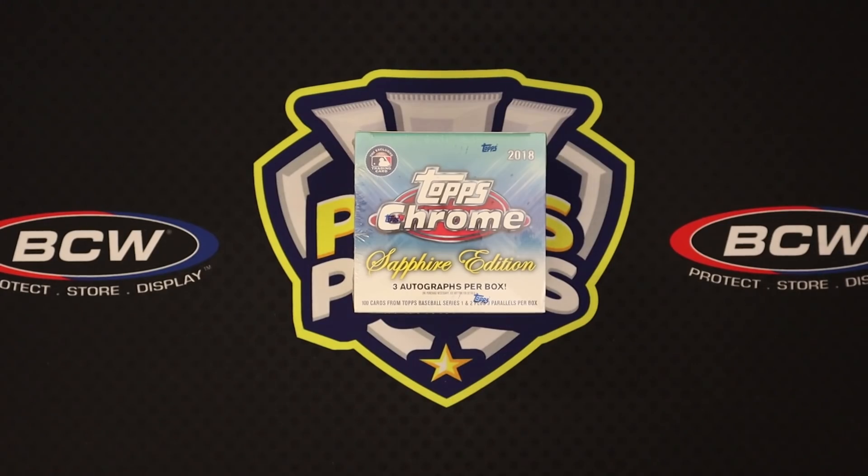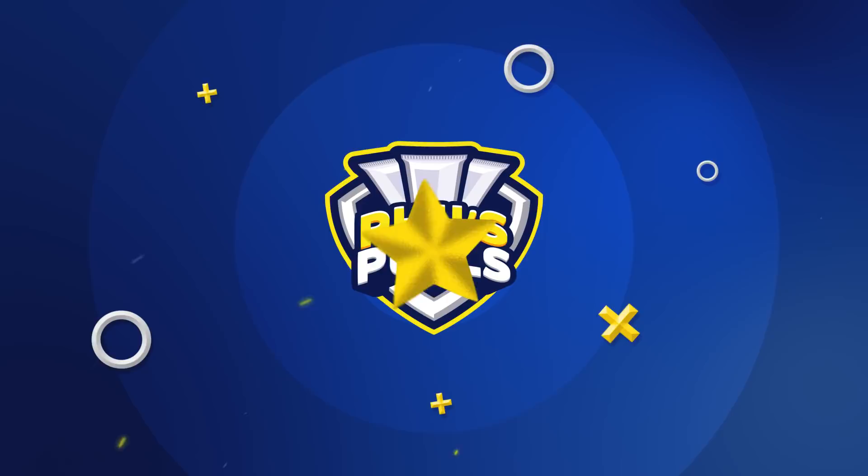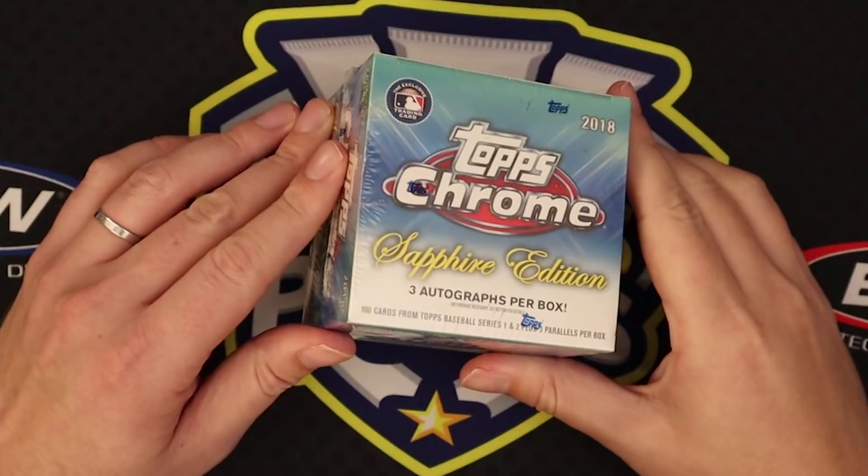What is up, everyone? My name is Phil. The channel is Phil's Poles. And we are back with another card opening video. Today we have another box of Topps Chrome Sapphire Edition 2018.